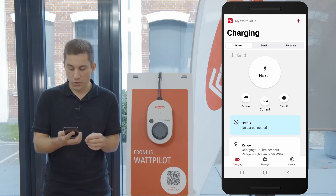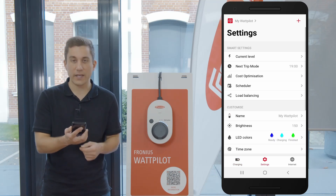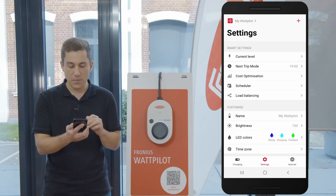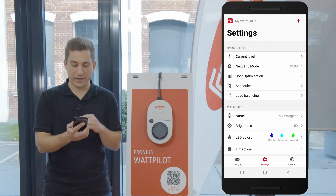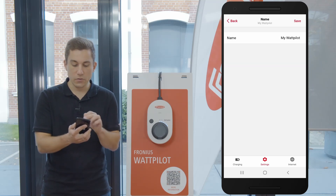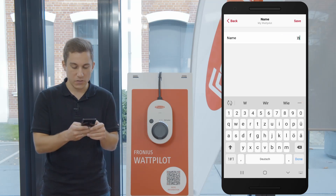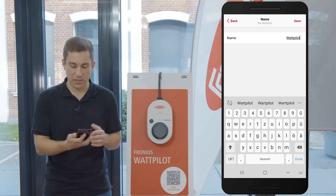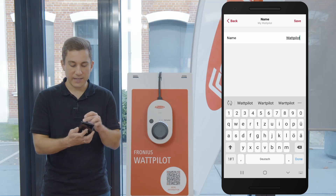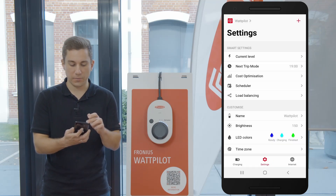What I want to show you here is that you can go to Settings, and under Settings you can always change the name of the Wattpilot. As you can see under the Customized section, you can set a new name for your Wattpilot — just click on the name field and enter a new name so you can find it easily in your overview list of Wattpilots. Then just click Save and the name of the Wattpilot is changed.